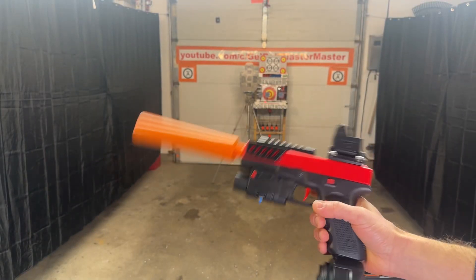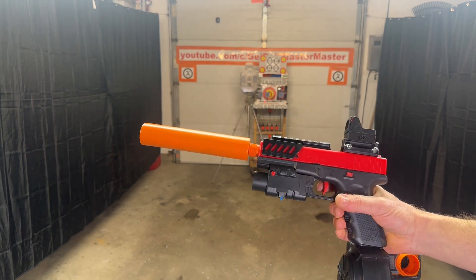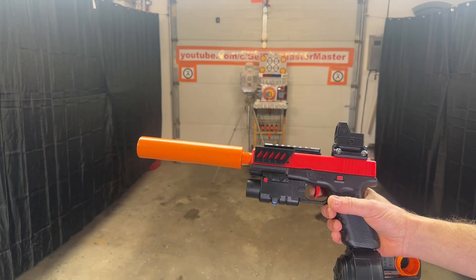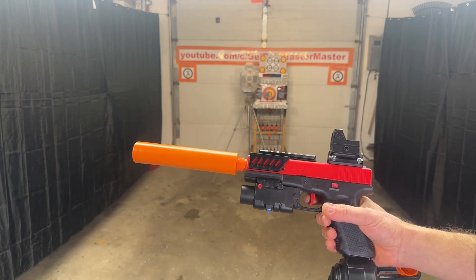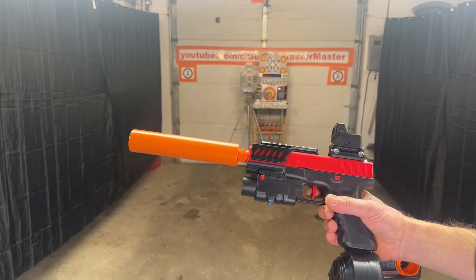Here's the JMX2 electric motorized magazine gel ball blaster from X-Force TAC USA. A lot of the JMX2 clones on Amazon are mechanical magazines and they have some issues, so this one is the motorized mag — you're not going to have those feeding issues.